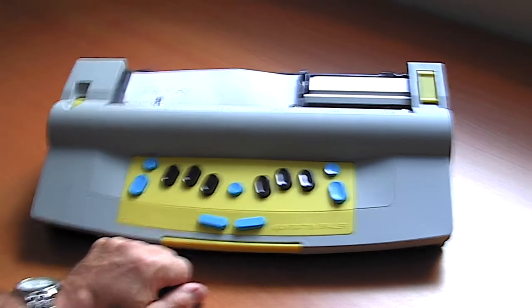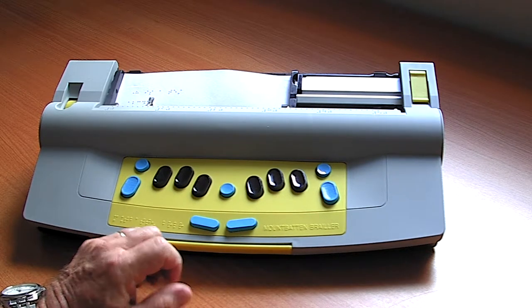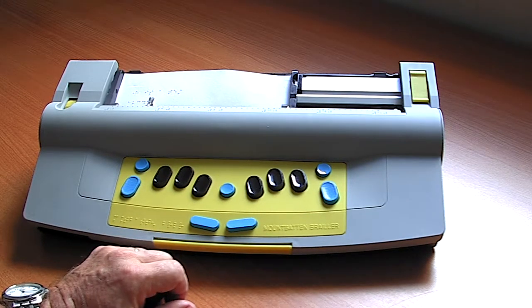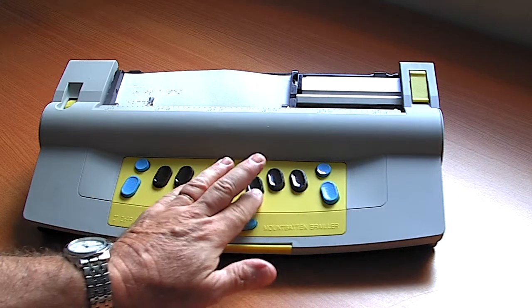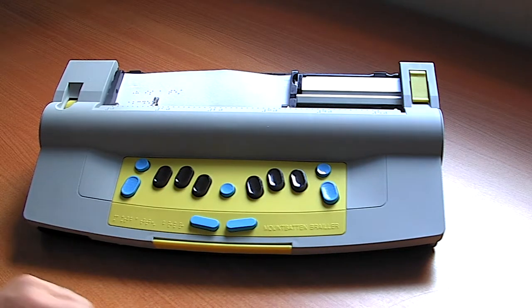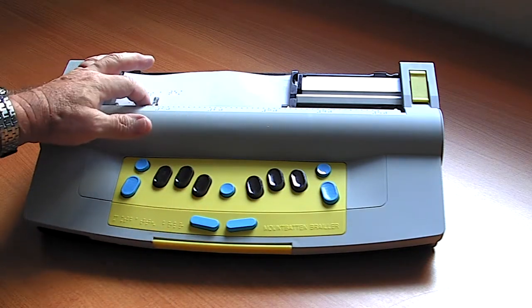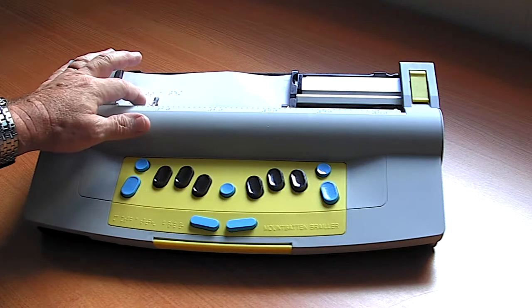It's an interactive device with speech feedback — as we press the Braille keys it will also be spoken. For example, if I form the letter C, the machine will say 'C'. I can adjust the volume or wear headphones, and this way I can immediately get feedback as to what I have just typed.